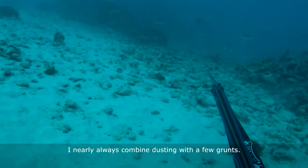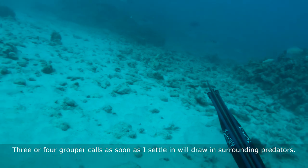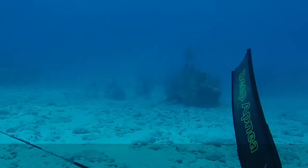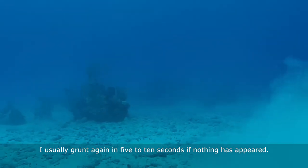I nearly always combine dusting with a few grunts. Three or four grouper calls as soon as I settle in will draw in surrounding predators. The idea is the grunting brings them in from afar and the dust cloud makes them commit. I usually grunt again in five to ten seconds if nothing has appeared.